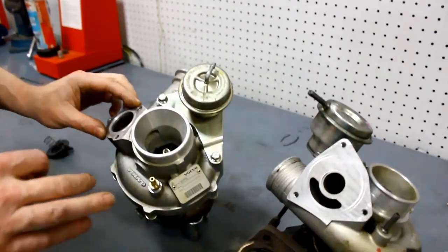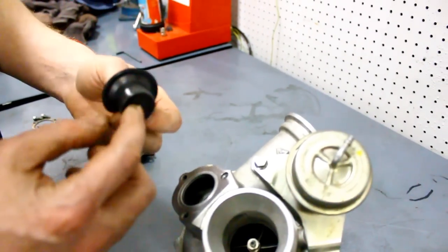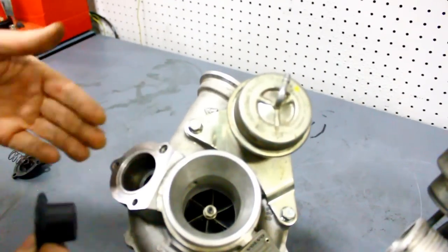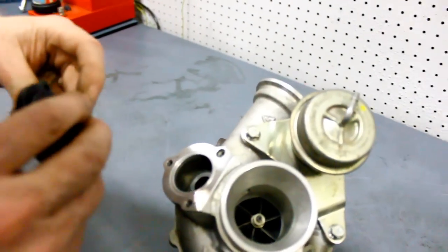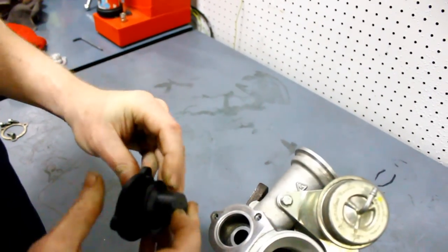On the Triple K turbos, bypass function is primarily the same but uses a different structure. It has a plunger piston item with a rubber coating, which makes it a little better than the Mitsubishi design. It pushes down and rests against the inner seat, and when it pulls back, it allows bypass. This is guided by the lid, but even then, you can see that it tips quite a bit side to side and has a lot of movement in it.